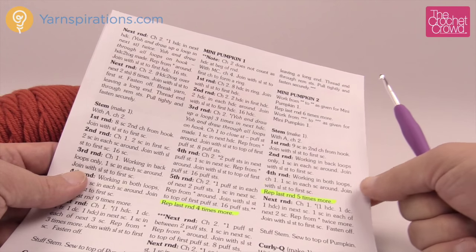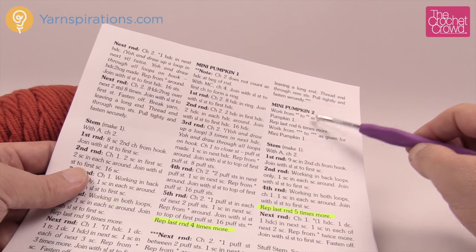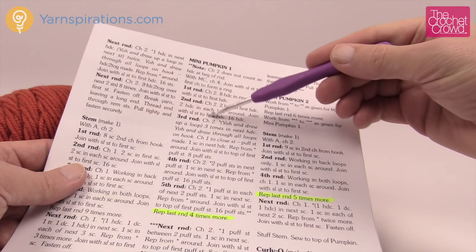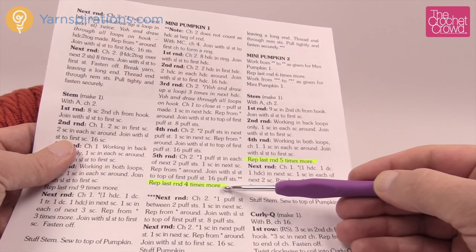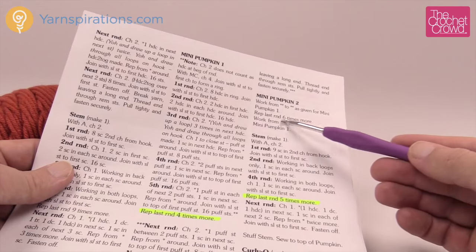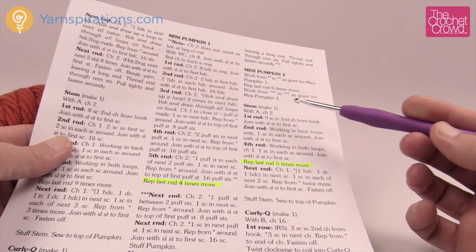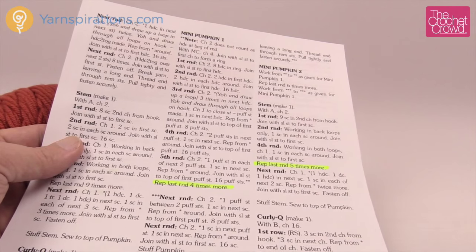If you want to do mini pumpkin number two, the pattern says to work from the double asterisks to the double asterisks given in mini pumpkin number one. So the double asterisks mark a section, and when it says to work between them you repeat all of those instructions. The part outside the asterisks — repeating the last four rounds — is replaced with six repeats. You can also create a stem and a curlicue, and I will do both on camera for the smaller versions.